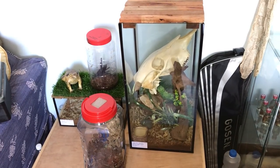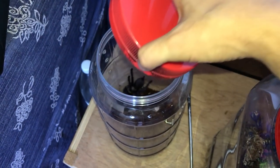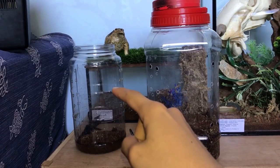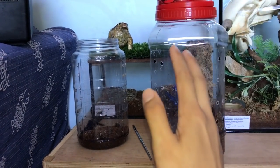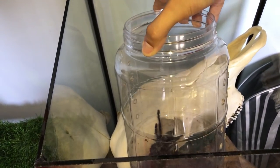Without further ado, let's get the Singapore blue into her new enclosure. I did feed her yesterday, so she's a little bit plump. She was in this enclosure — I just transferred her into this one a couple days back because when it comes to mold I am paranoid. Let's get her into her new enclosure and hopefully she cooperates.